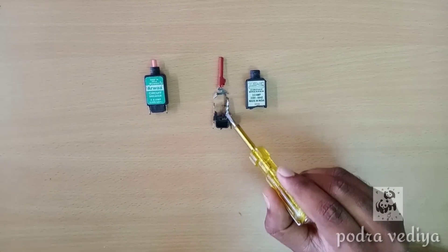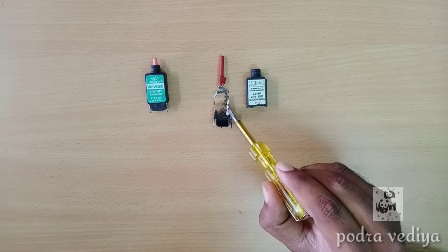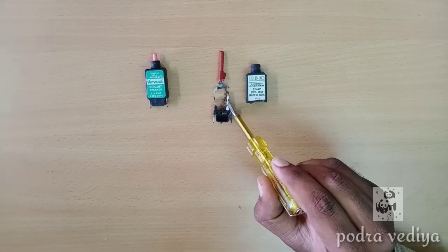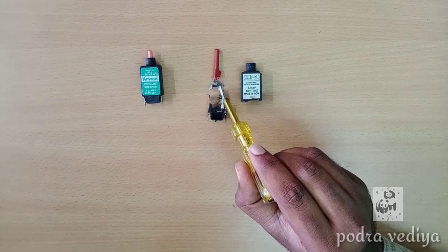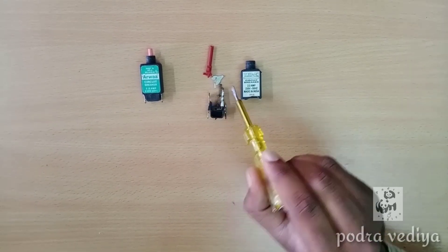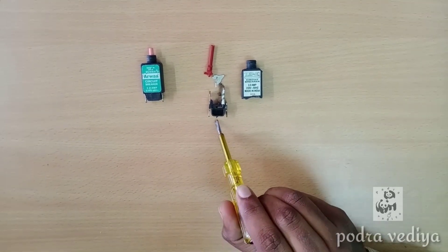This is the heating element. This is the timing. This is the light of the circuit breaker — this part is removed. This is the connectivity of the circuit breaker.